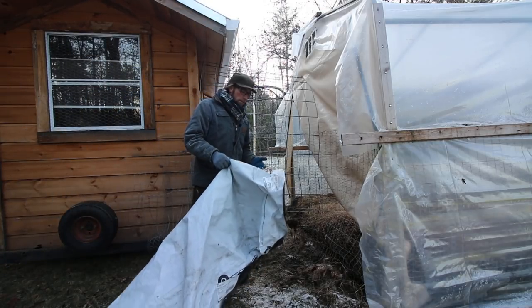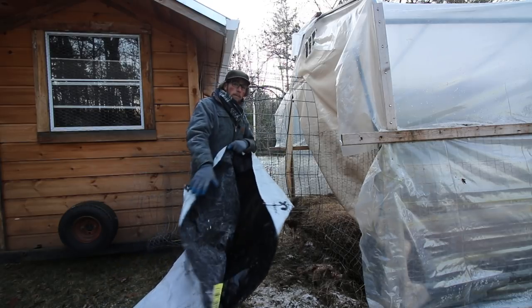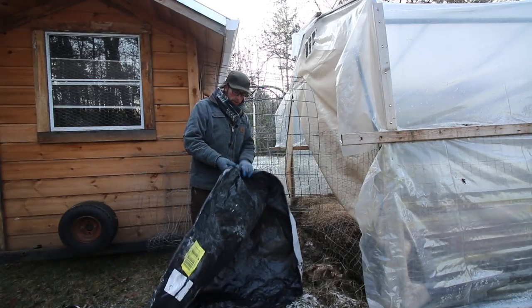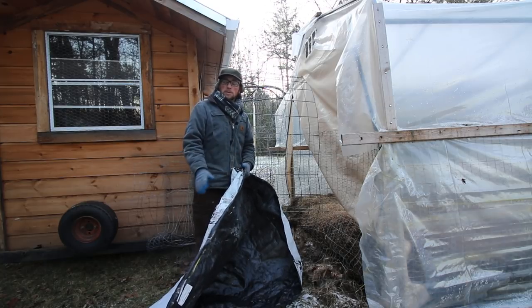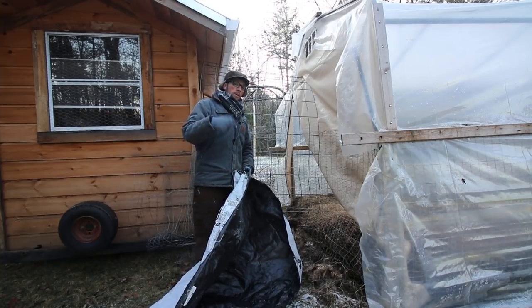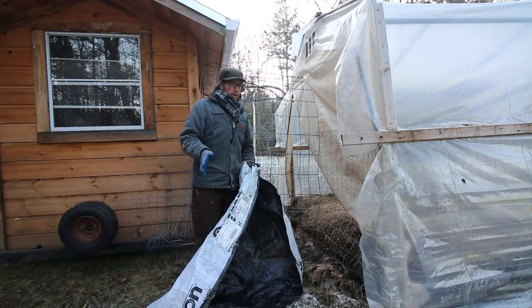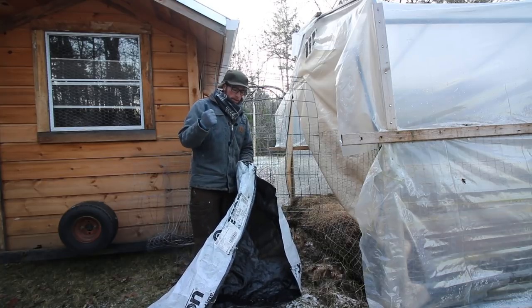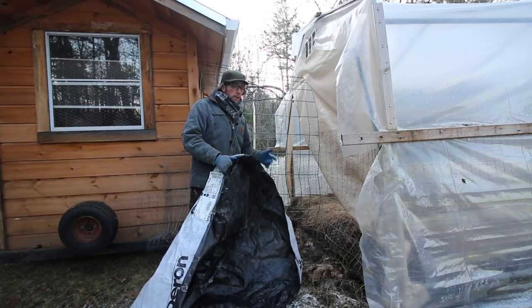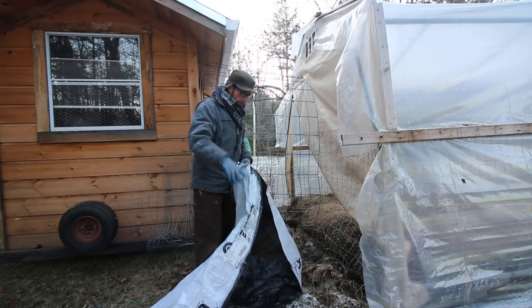I found that the tarps that cover lumber piles at the lumber yard were perfect — they've lasted a while too. They have a white side and a black side, so depending on the purpose you might want different sides out. For one of our chicken tractors in summertime, we have the white side out to reflect the sun. This being a winter chicken coop, I'm going to put the black side out so it attracts the sun and should help heat up the greenhouse.